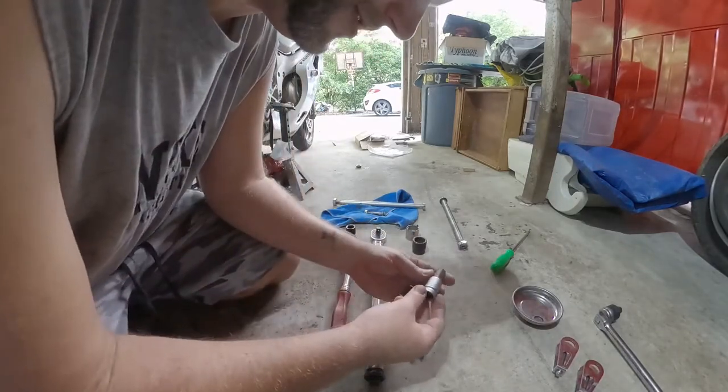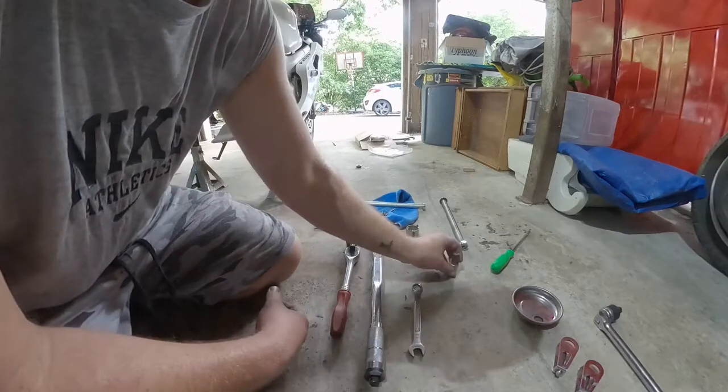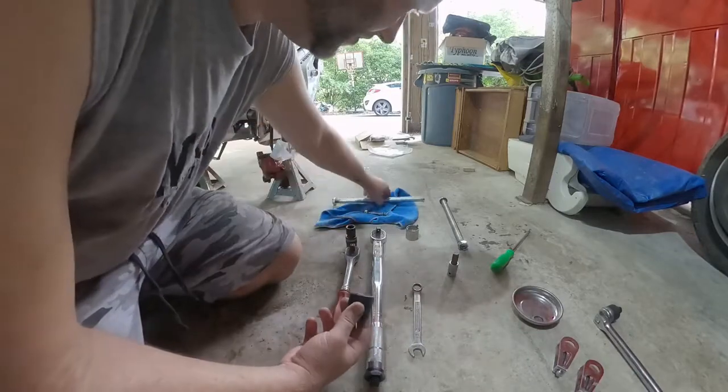Here's what you really are going to need: a 14mm hex socket — definitely going to need one of those — and a 27mm socket. This is for the main bolt.